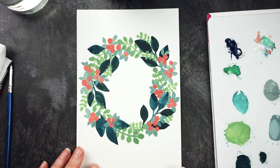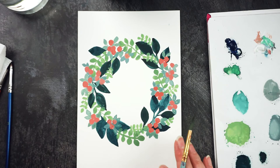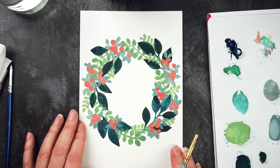That's looking quite nice and full now. I want to add a little bit more detail because it's looking quite flat, which gouache does do, but if I add some dimension and details on the leaves and berries it'll come to life a bit more. So now I'm going to use my little liner brush to add some detail.